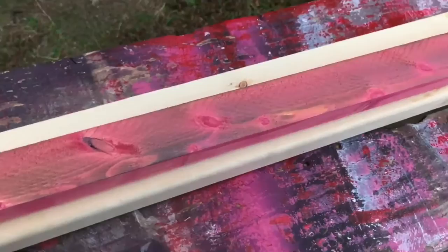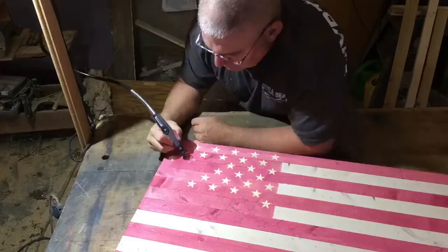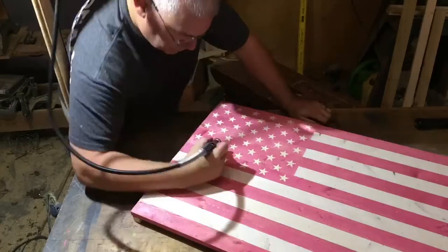Here I've already marked the stars with a stencil. I'm simply following the lines with the 105 carving bit. It's pretty easy to see the pencil marks there on the pink. I didn't add any color to the stars — I simply carved them out and the color of the wood pops through there, and it's pretty close to the color of the stripes.